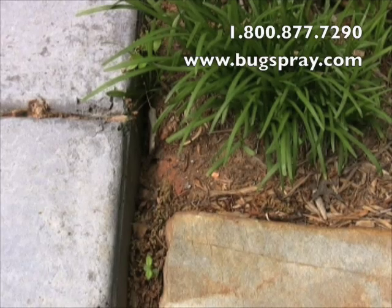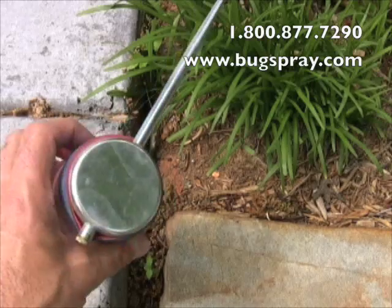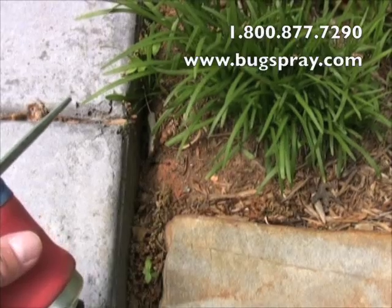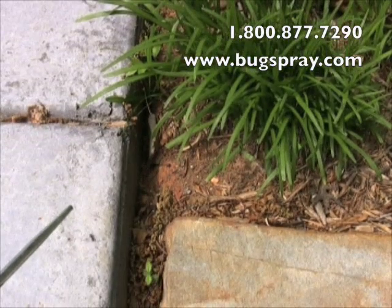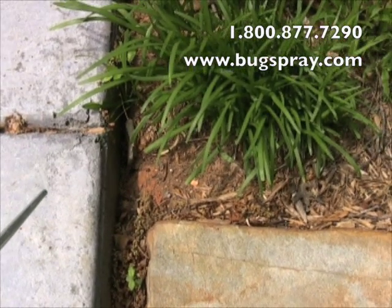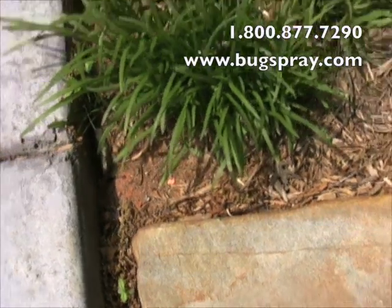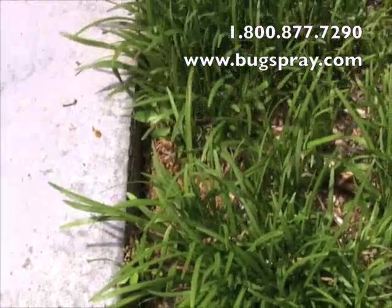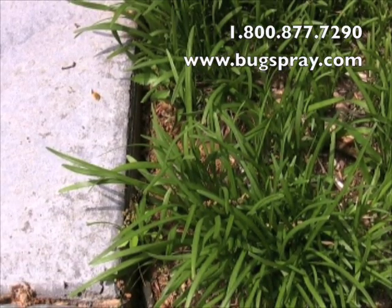Right now I'm going to treat with the Drione. This dust is very light and airy. I'm going to apply it into the ground where they're nesting here — it's probably going to drive a lot out, so hopefully we'll get some good video following the application. I've already preloaded the duster with Drione and now I'm just going to get it into their nest.